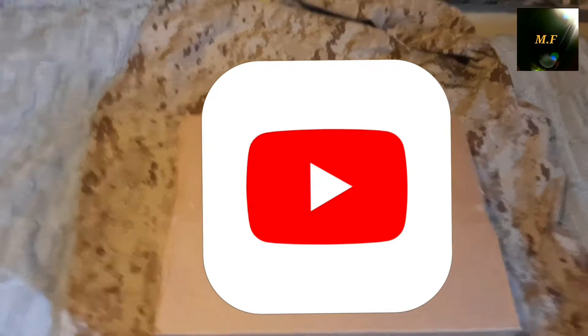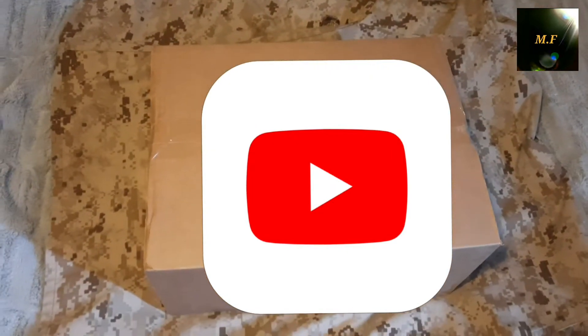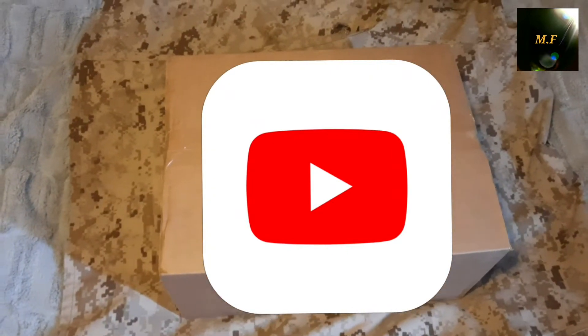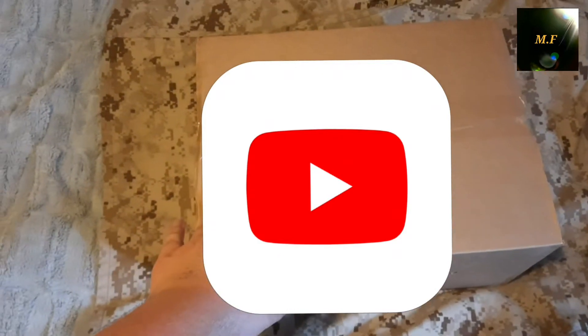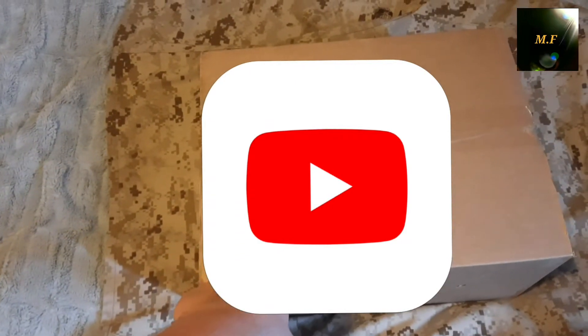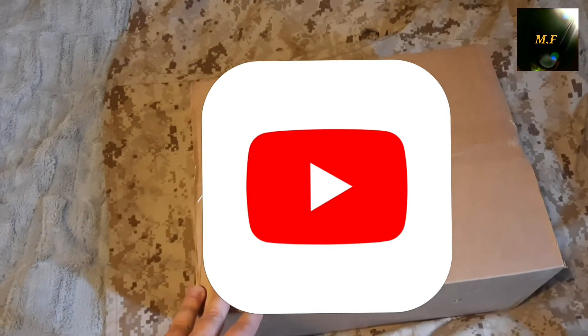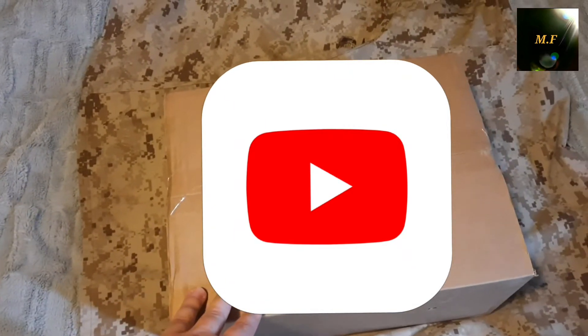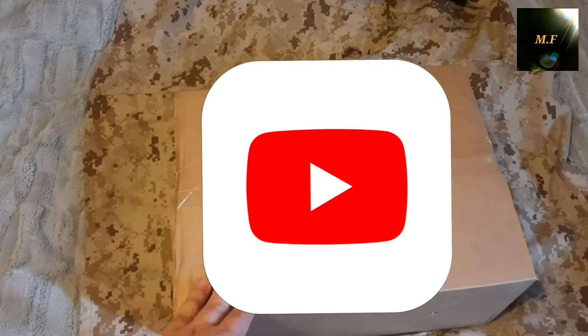Hey, what's up guys? Sorry about the camera shaking. This is gonna be an opening of a pistol that I received today. It's gonna be the M45A1, but it's gonna be in black because sadly the tan version was out of stock, so I ordered the black one. You can see I set up a Marine Corps uniform in the background.